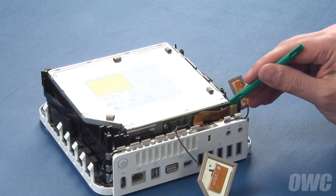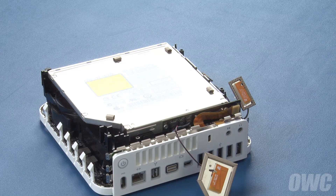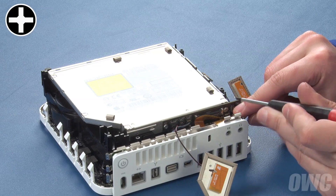Next, detach this ribbon cable by simply lifting it away from its connector. Now we can remove the drive itself. The optical drive is located on the top part of the drive assembly and is held in place by six screws. The first two are along the rear of the Mini, holding the SATA card to the drive.